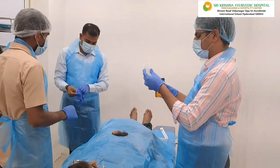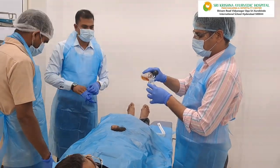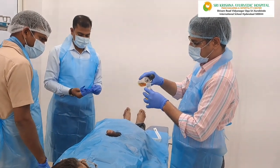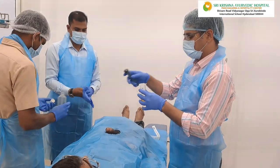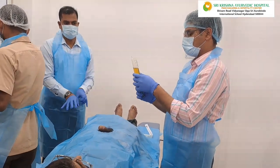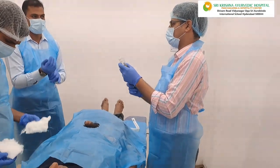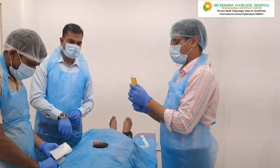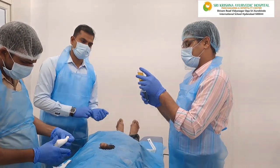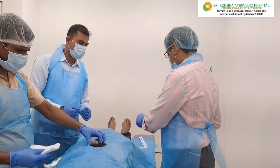So in the sterile form, we are directly pouring into this tube, contactless, with more disinfection. As per Shastra, Uttaravasti is a Shastra-based procedure. The Shastra Uttaravasti pramana is about 1 phala, so we are taking around 30 ml.